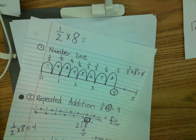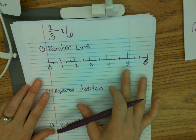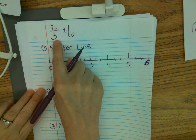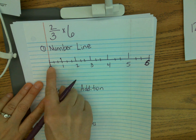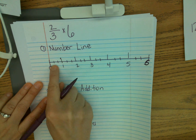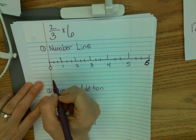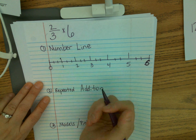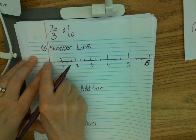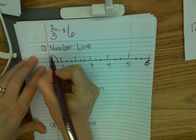Let's try one together — if you want to pause this video and draw these things with me, that would be fine. This time we're going to focus on two thirds times six. My number line here goes from zero to six, and I've broken it up into thirds. From zero to one I have one, two, three parts, because thirds tells me how many parts. I need to do two-third jumps six times. This first jump represents two thirds — that's one jump.